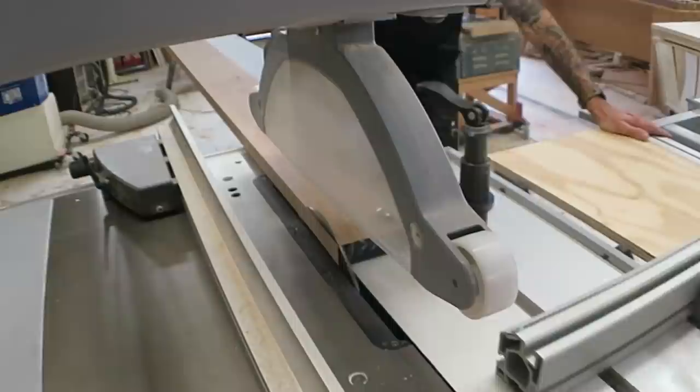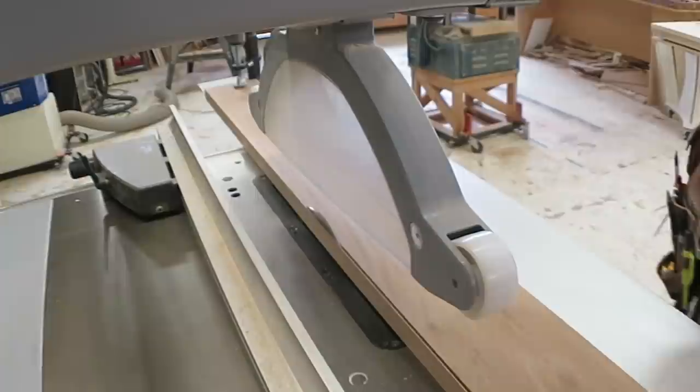I'm making a set of front doors for a house that's being renovated and I'm getting on with making the door frame first.